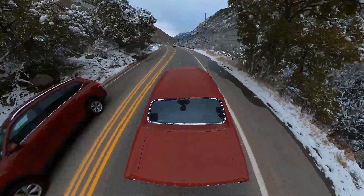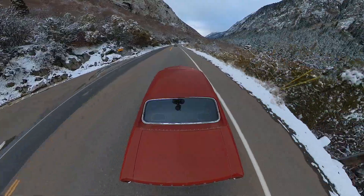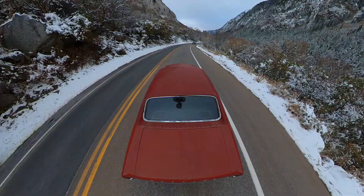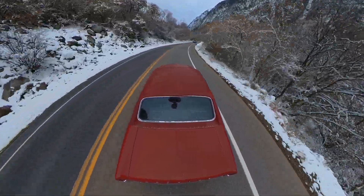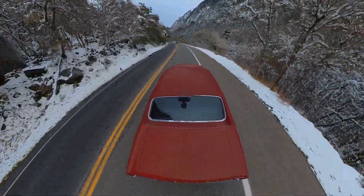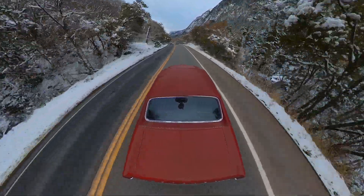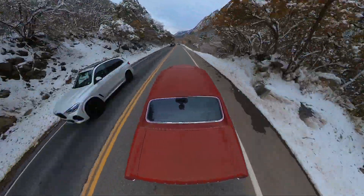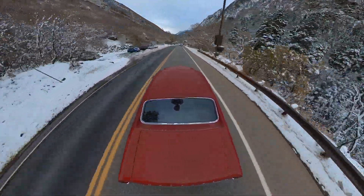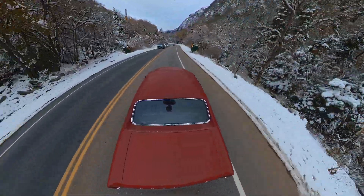Well, all right. I'm pretty happy with that. The little 302 in here is supposed to be producing in the neighborhood of 400 horsepower. It might be fun to go put it on the dyno one of these days. It doesn't really matter — as long as it's fun to drive, what difference does it make what the actual horsepower is? Well, it's been real, it's been fun, it's even been real fun. But all parties must come to an end.